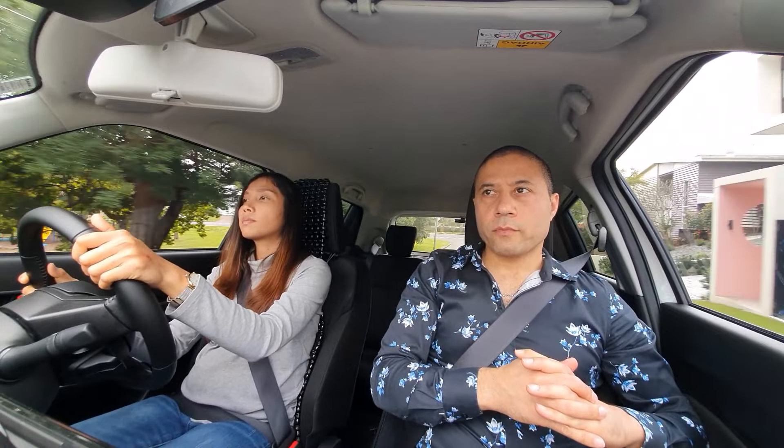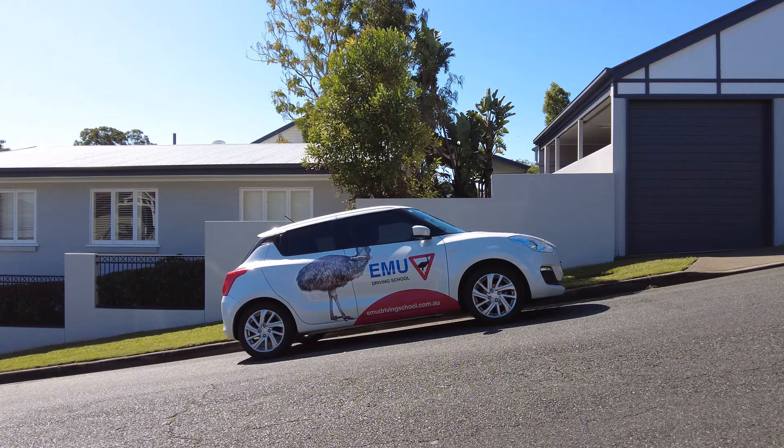That was very easy. But the problem is that not all roads are flat, and you have to do a hill start at some point. The hill start is also one of the maneuvers that examiners might ask you to do in your practical driving test. So let's deal with this challenge head on. We pull over here on a hilly road. As you notice, we are rolling back — that's because we are on top of a hill. Let's cancel the indicator and stop the car.